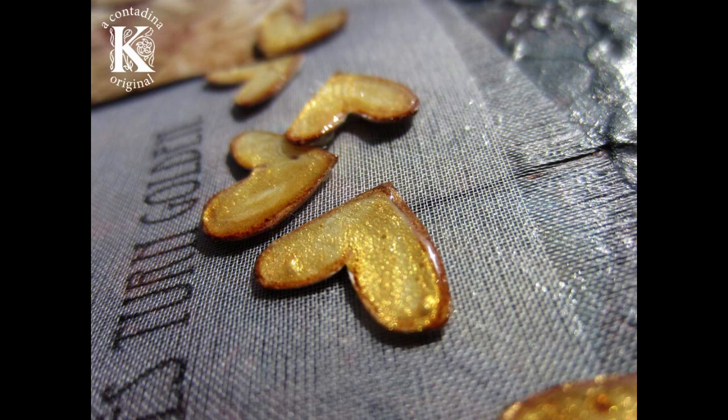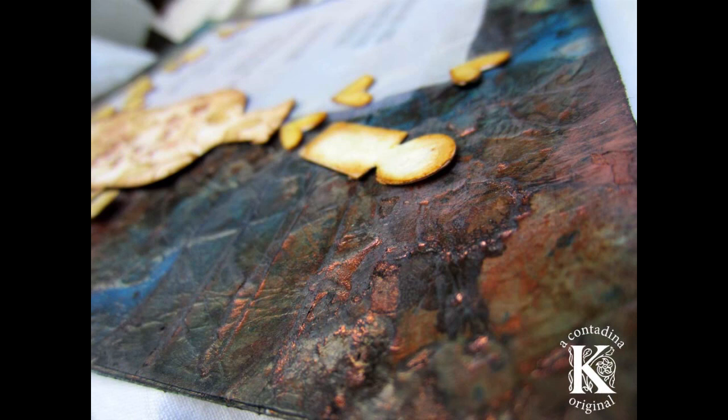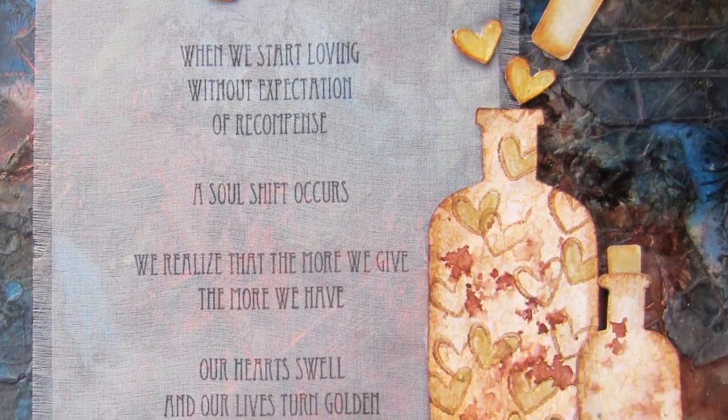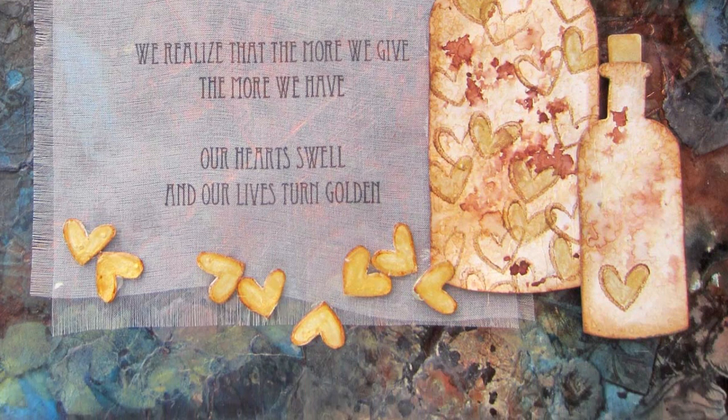I did the same thing to these little hearts that I did to the bottle corks. I don't know why I couldn't stop smiling the whole time I was making these — maybe it's something about hearts — but if you need a happy fix, I suggest trying stamping these hearts and painting them gold and applying glossy accents. Here's a close-up of our bottles filled with hearts and some of the textures we achieved by spending some time on our background. If you'd like to read more about the inspiration behind this project, you can visit me on my blog at contadinakay.com.